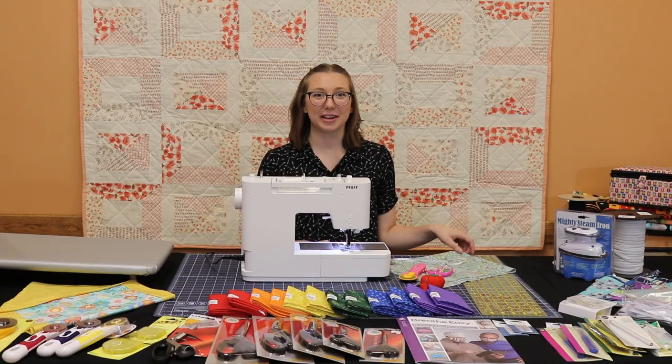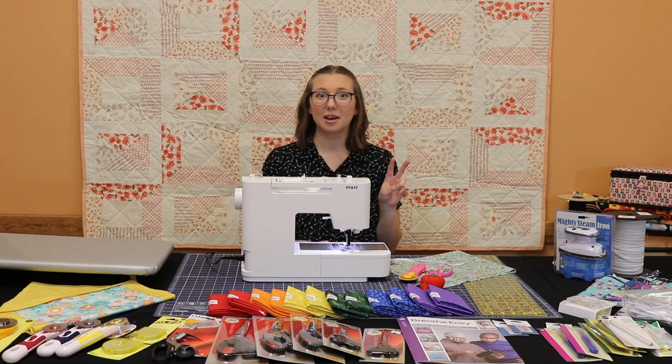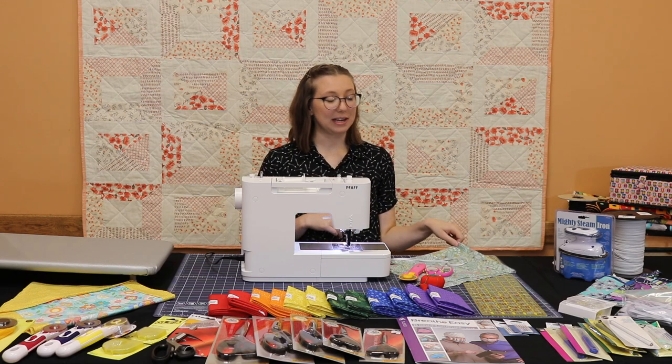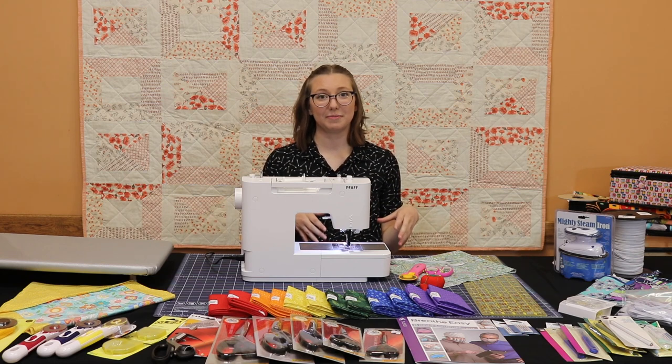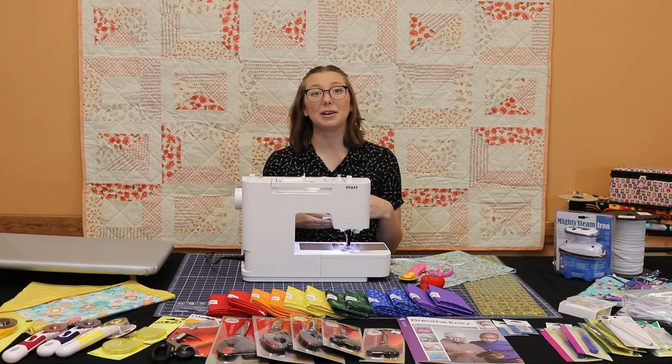For our mask I have selected a fat quarter of cotton fabric. The CDC recommends at least two layers of 100% cotton fabric for facial masks. From this piece I'll be able to make two to three masks. You have different options for attaching the masks, such as elastic, ribbon, and fabric ties.